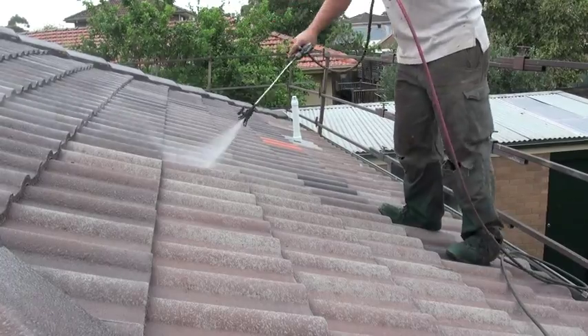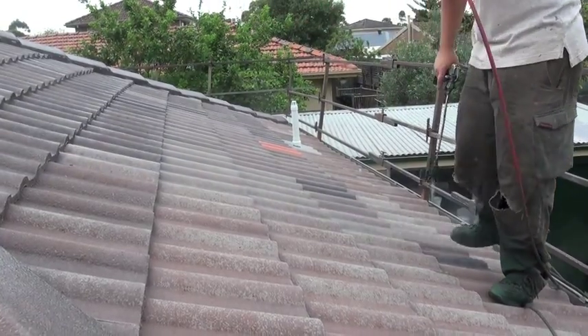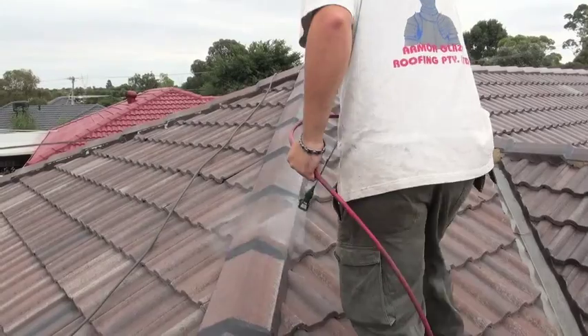Your entire tiled area will be coated with one application of clear sealant.